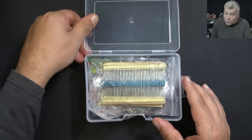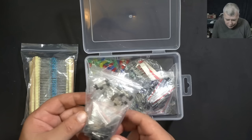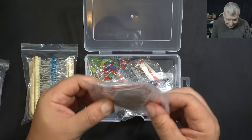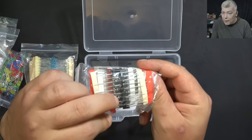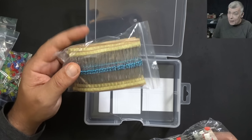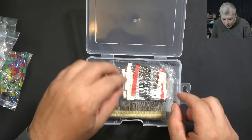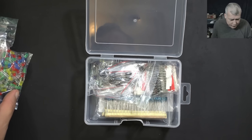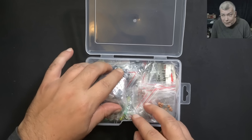Now let's start with the beginner kit. This is something everyone will enjoy. Even in repairs you need resistors, transistors, and capacitors. So you have a bunch of transistors — different types, PNP and NPN — ceramic capacitors, lots of LEDs, electrolytic capacitors, a bunch of diodes including some big ones that are probably 3-amp diodes. A great starter kit for anyone wanting to learn electronics. In total there are 1,400 electronic components for 99p — a very good deal.